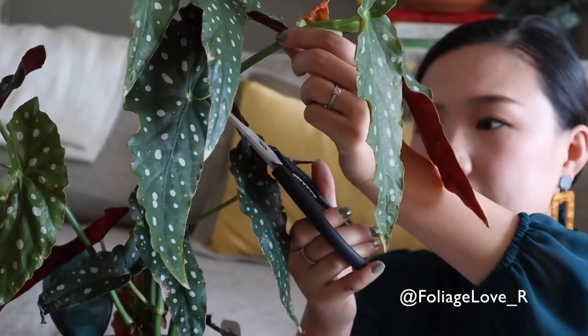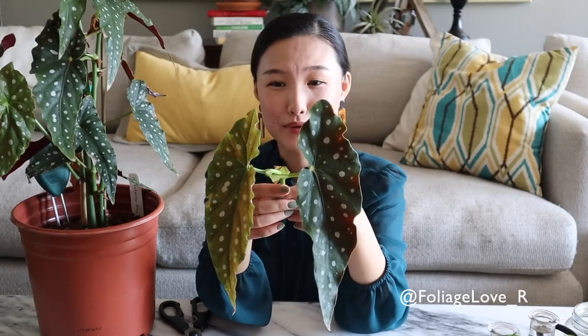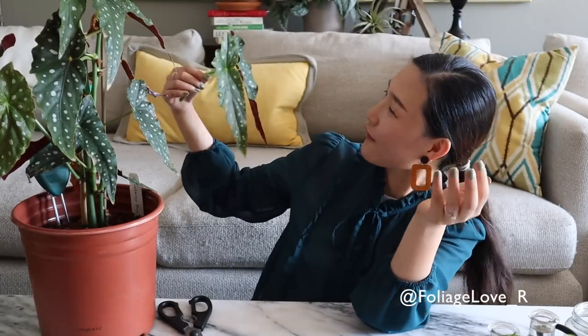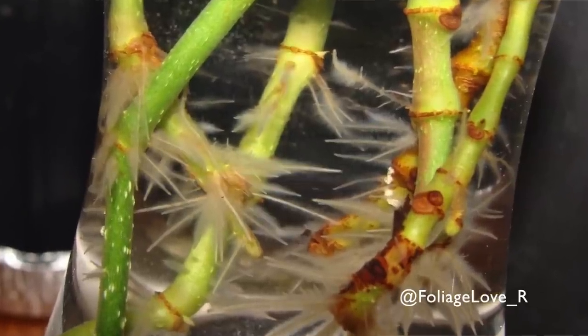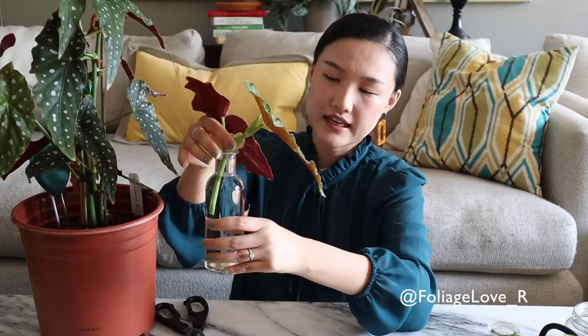I'll cut right here. I think I just cut off a perfect pair of angel wings — look at that perfect symmetry. The roots are going to grow out of these stems, and later when I transfer to soil, it'll look really gorgeous with new leaves popping up. I'll take a jar with water and just set it in here.